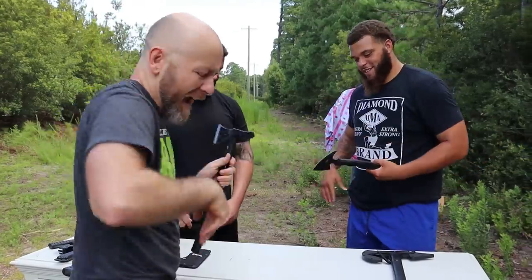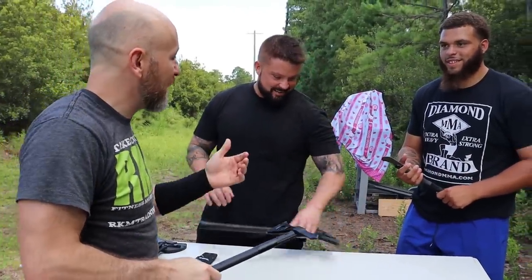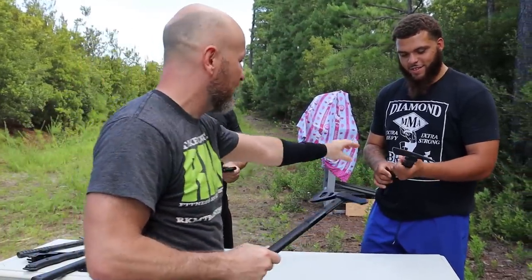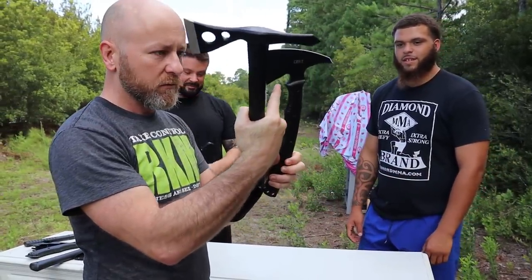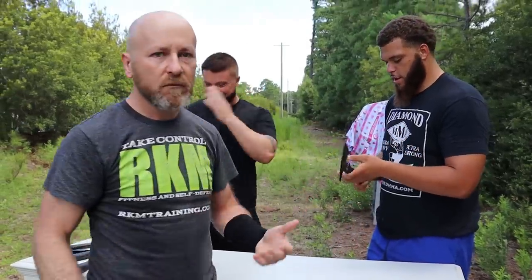Ow! God almighty! You just snatched the tomahawk from me and stabbed me in the hand with the corner. Please move carefully. This one is sharp all the way around. This is sharp — it's all the way sharp. Please be careful. You oaf. This is the person that got hurt today.